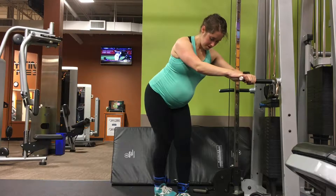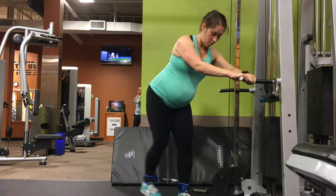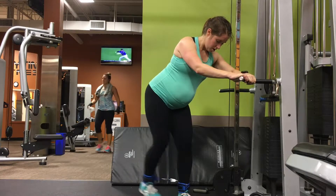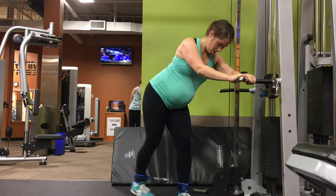For cable hip abductions, all you need is a cable machine and the ankle attachment. You're going to stand with a firm grip on the handles of the cable, facing sideways to the machine, driving the motion from the glute.